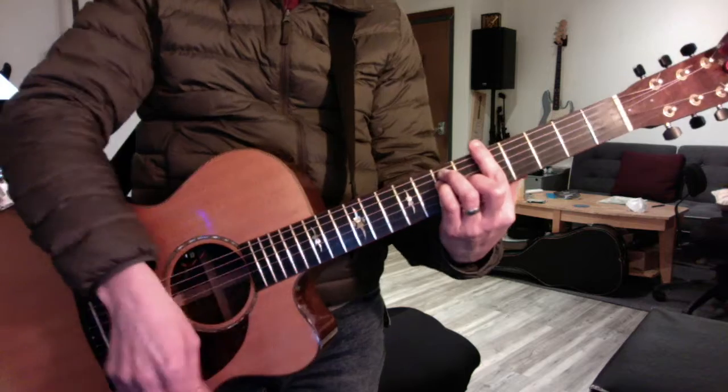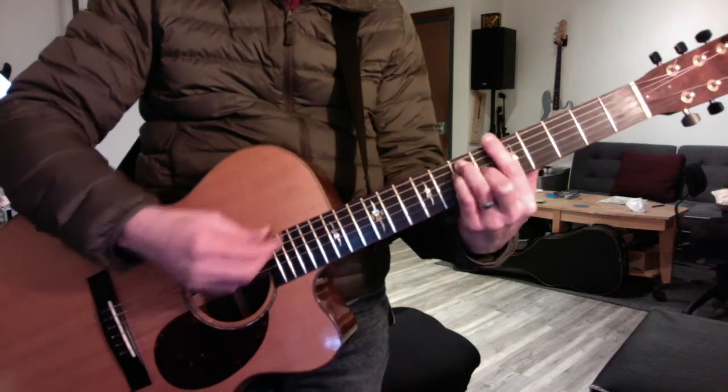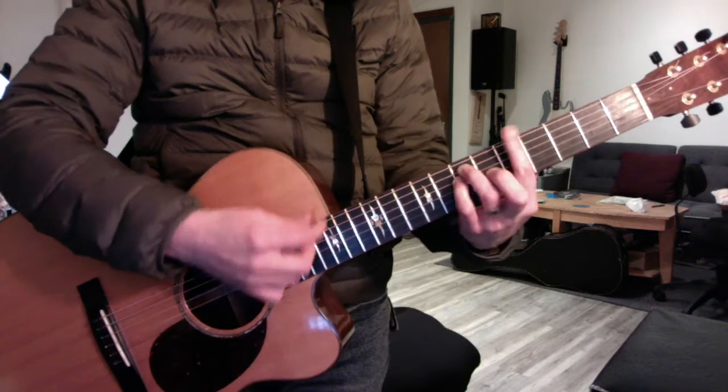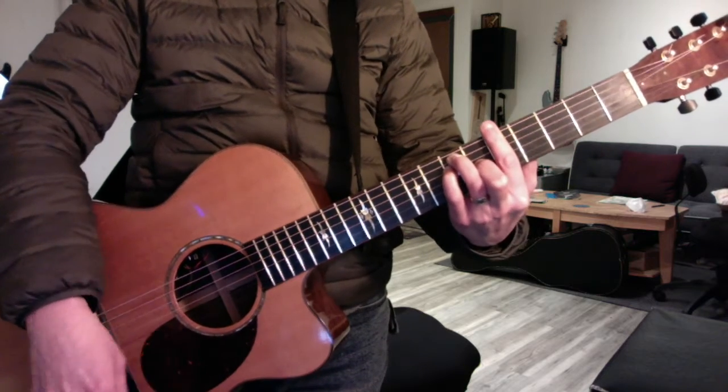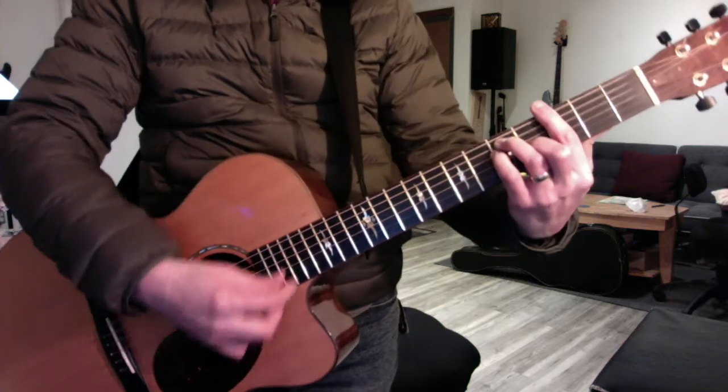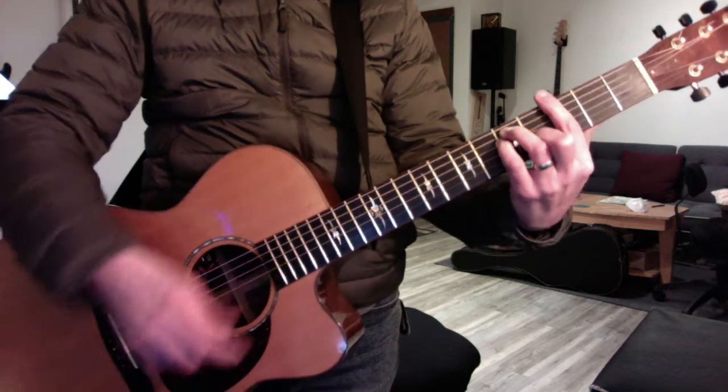So we're going to start in the key of A, and we're going to play a 2-5-1: B minor, E7, A. And you convert A to a 2 and play 2-5-1. Now we're in the key of G — repeat the process.